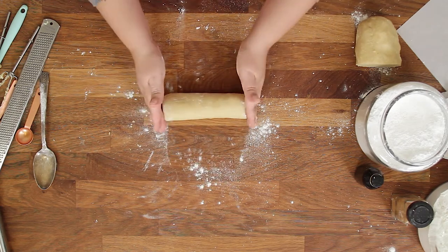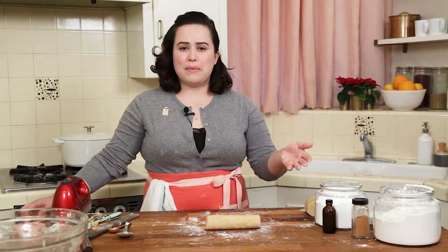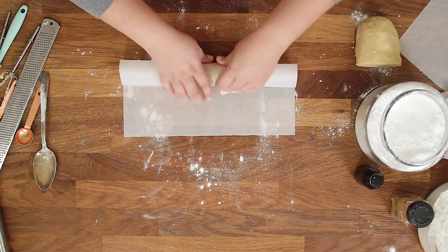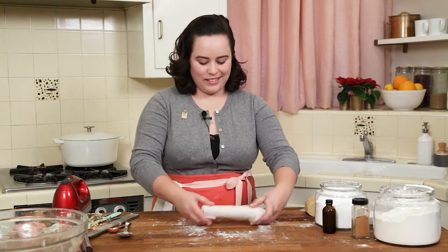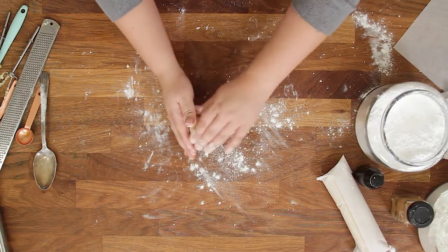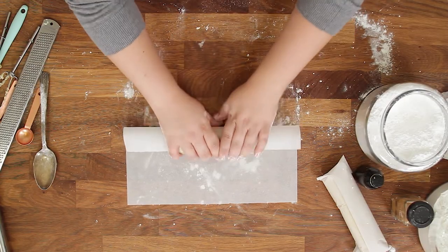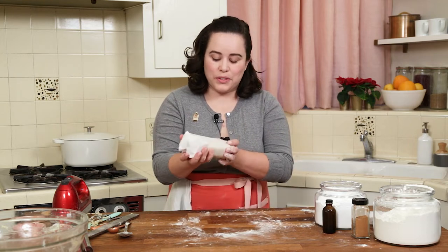Press the ends in so it stays nice and neat. That's about six inches. Remember, it doesn't need to be perfect. So we're going to go ahead and wrap this up in some parchment, and then we're going to refrigerate it for two hours until the dough is nice and chilled. I'll do the rest with the other piece of dough too, and then chill for at least two hours. Into the fridge they go and then we'll see them in a minute.